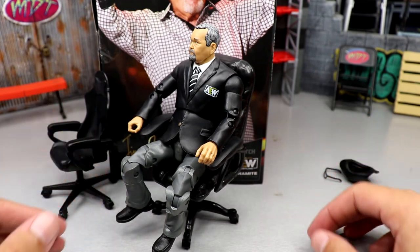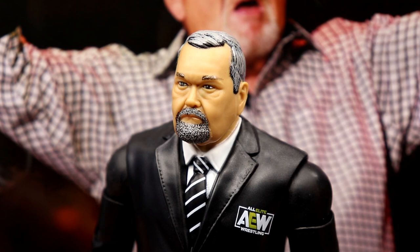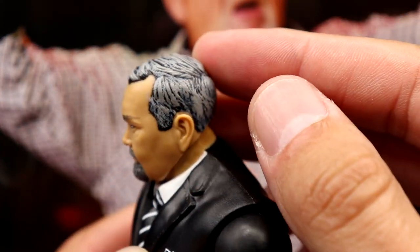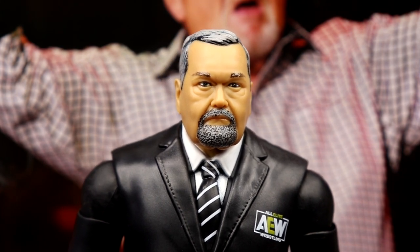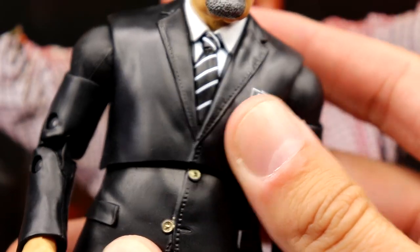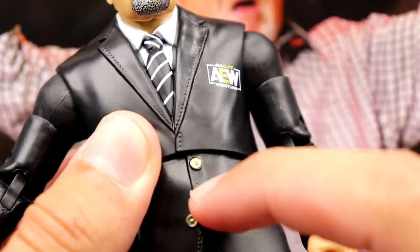Getting into JR's head sculpt, I actually like it without any accessories on it — it does capture his likeness. He's got a very unique JR look. The beard looks a bit weird, but the wrinkles are good, I like the hair color, and you get nice details from the dry brushing and wash going on. The skin tone looks pretty good. Going down to the chest — I'm not a big fan of the jacket cut, it looks very weird. You've got the striped tie, white collared shirt, the AEW logo on the jacket, sculpted buttons, and a pocket.